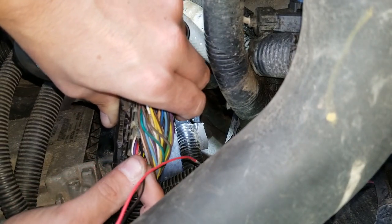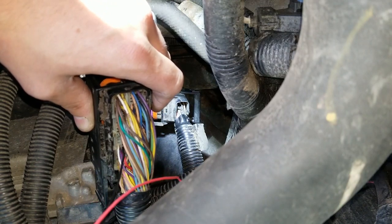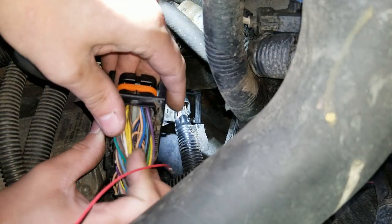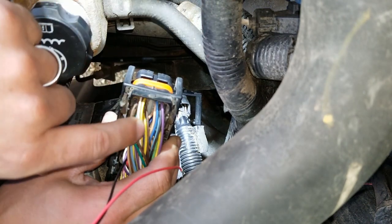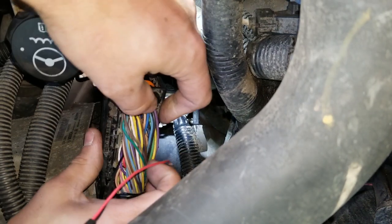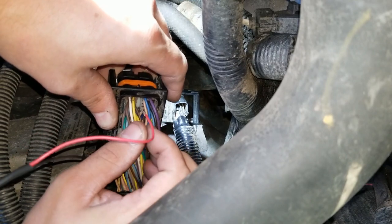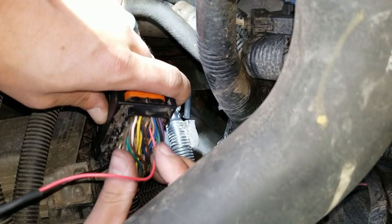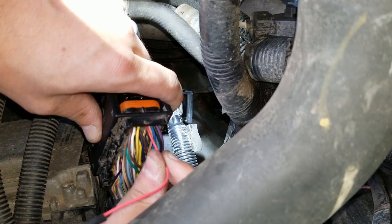Once it's in it'll be kind of difficult to pull, so just give it a tug to confirm. Next we're going to plug in the other wire — that's going to be at position 46. If you LBZ guys are watching, it's going to be right next to the gray wire. For LMM's, it's right next to the tan wire. You want the locking tab facing the inside — slide it in there. You'll hear it click. Once again, just give it a nice little tug to make sure it's in there.